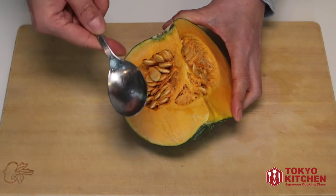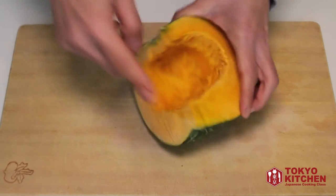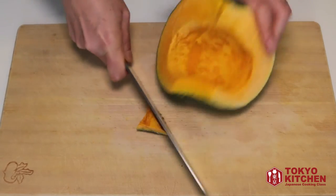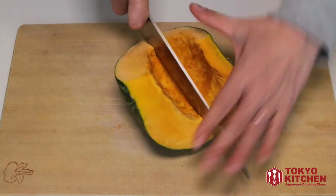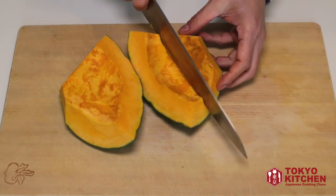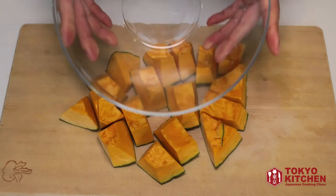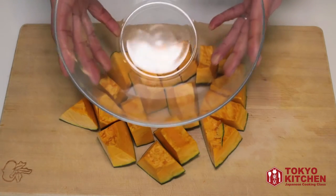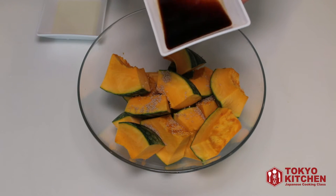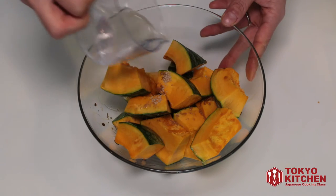Let's remove the seeds using a spoon. Then let's cut these ends. Cut it in chunks. Put them in a microwaveable bowl like this. Put the instant dashi soup stock, one tablespoon soy sauce, one tablespoon mirin, and three tablespoons water.